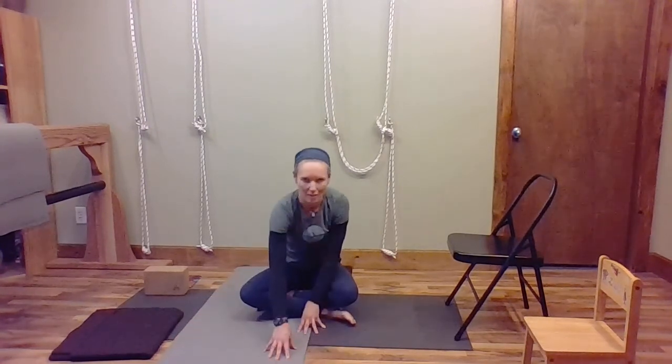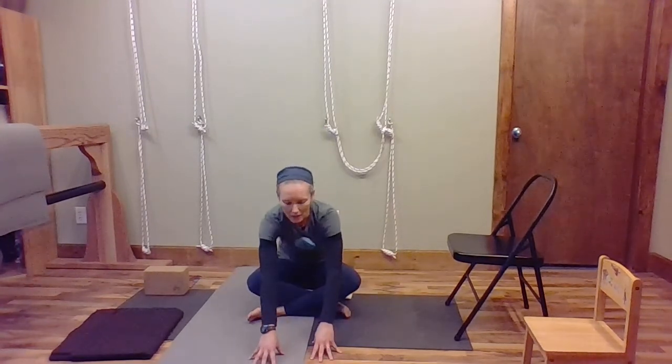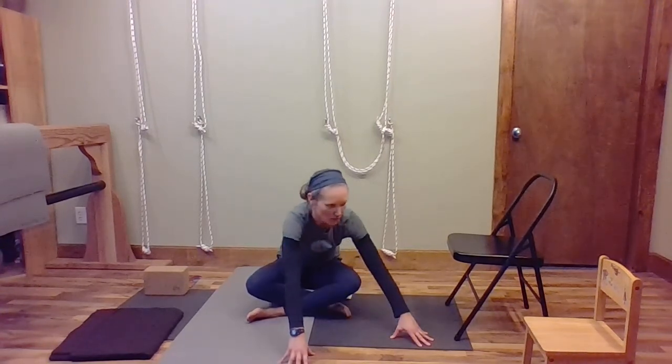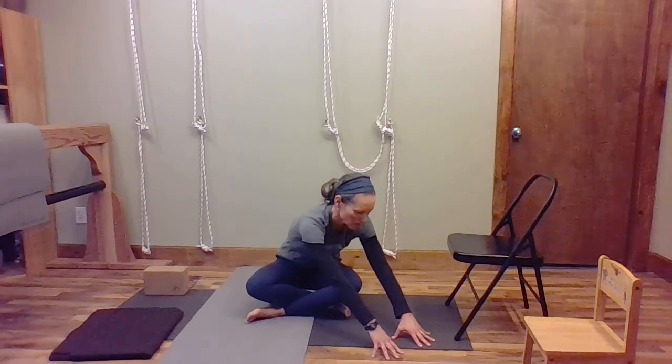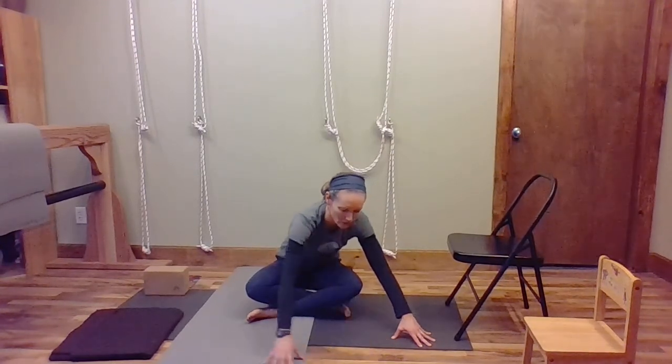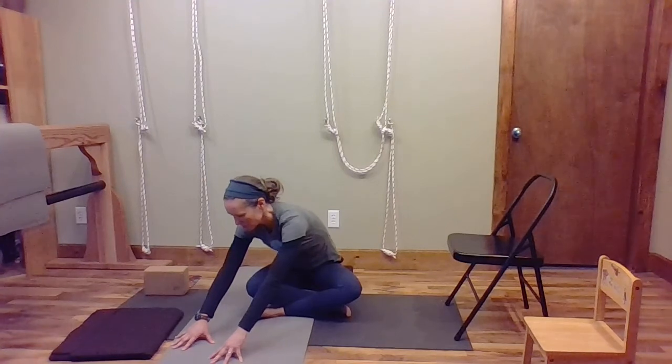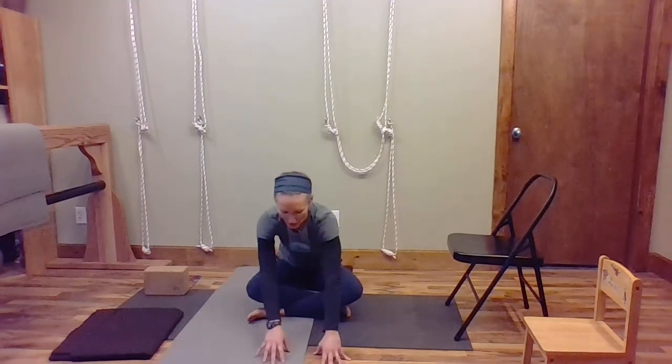Then walk your hands back to the center and over to the left — we're just turning the trunk, that's the sides, the back, the chest. Come back to the center and walk your hands back so you can sit up. Now we're going to change the cross of our legs: one leg is in front, so bring that leg behind and put the other leg in front. Then sit up again, start to walk your hands forward, then over to the right — keep your gaze down at the floor. Walk back to the center and then to the left, come back to center, walk your hands back to sit up, and just stretch the legs out.